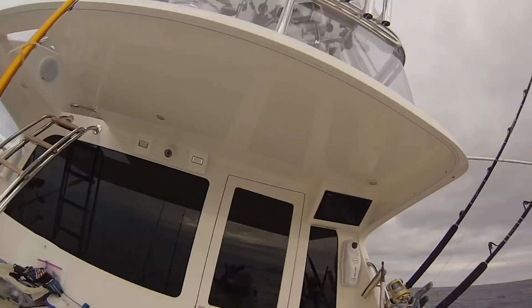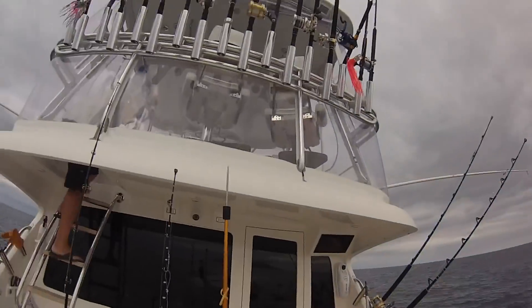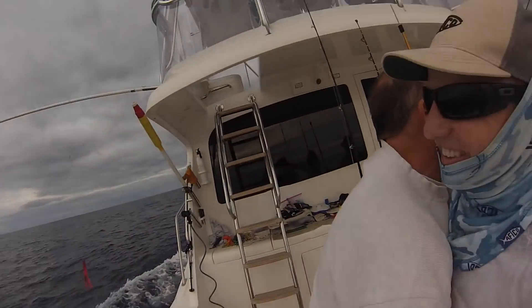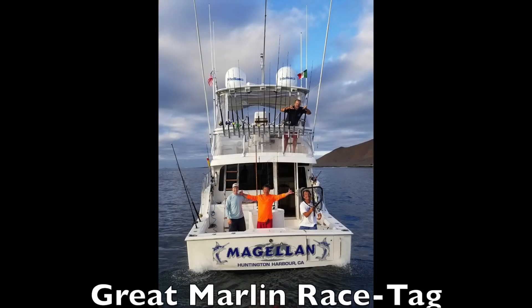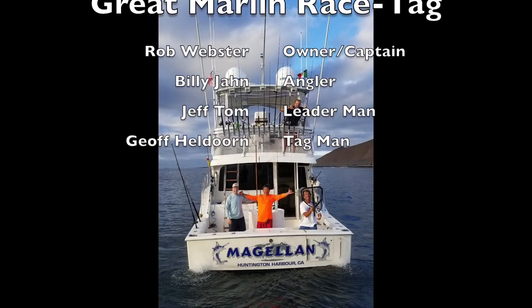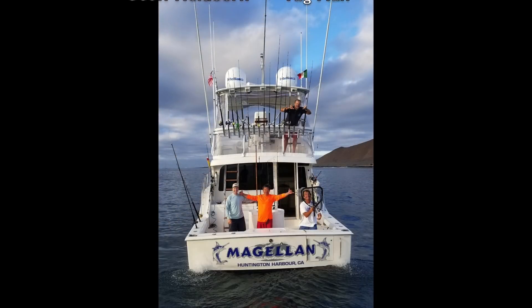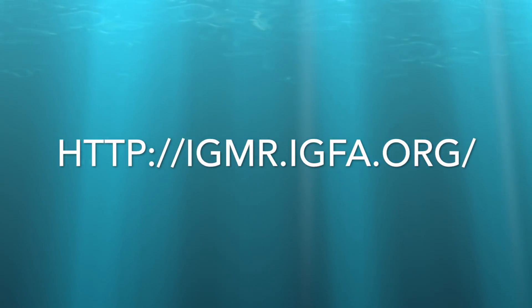I want a hug! Awesome. Awesome. Nice job. Nice job. Everybody, ready for it. Nice job, buddy! Nice job. I've got to check that out.